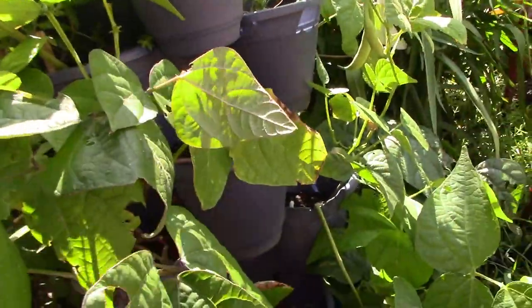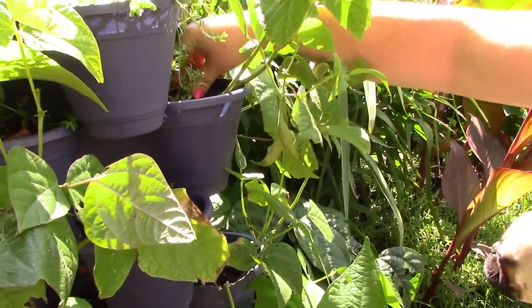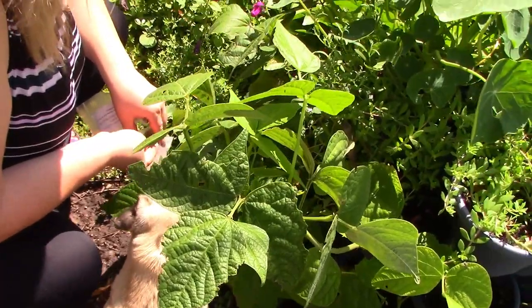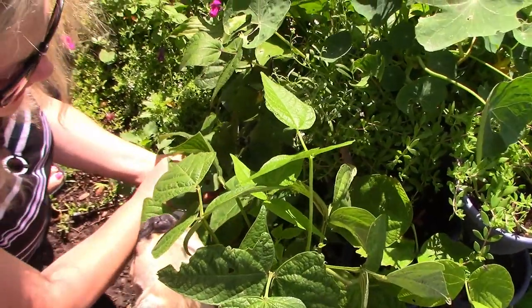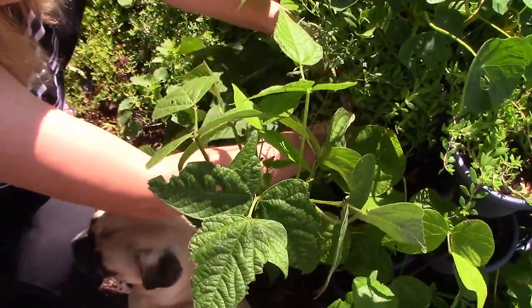The squirrels are going to be excited about this — gotta make sure no one sees these, these are mine! Let's put two up here.